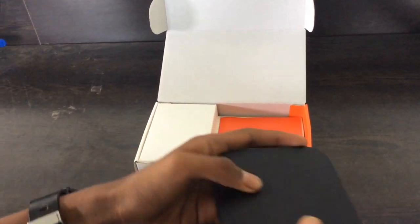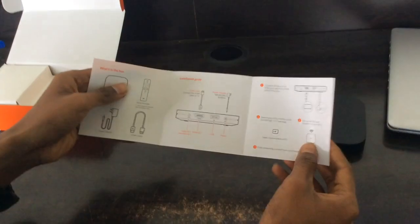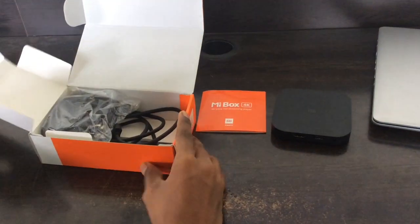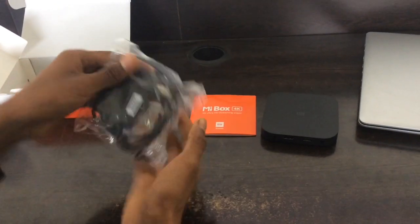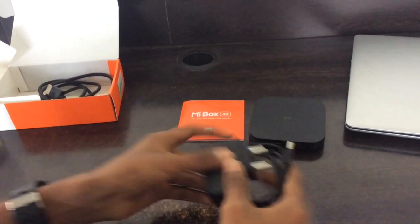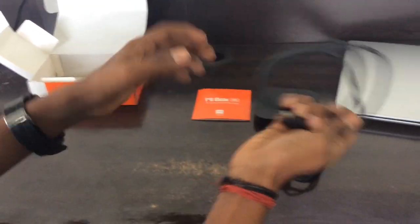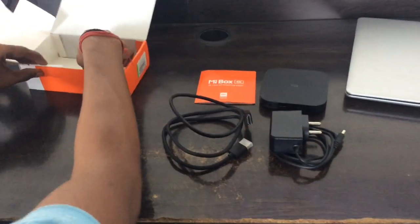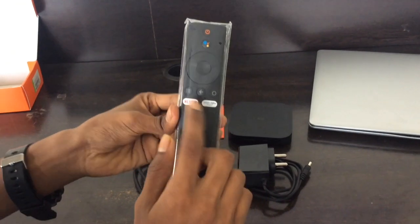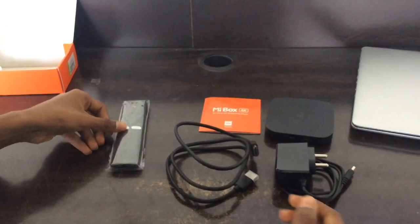It also has a DC power input port. Inside the box we have a quick start guide to help with the basic setup, a DC power adapter to power the Mi Box, and an HDMI cable to connect the Mi Box with your TV. The remote is powered by Bluetooth and not IR, and it has Google Assistant, Netflix, and Prime Video buttons — which is a nice touch.